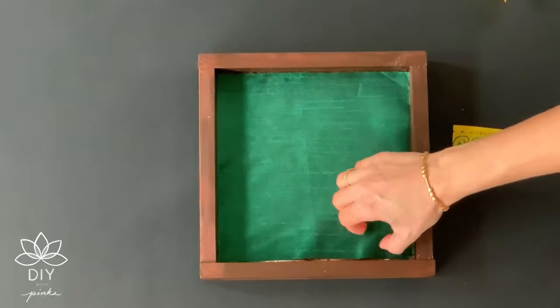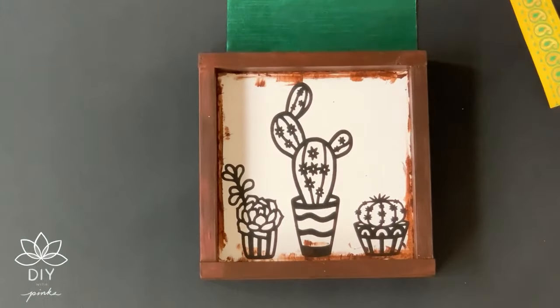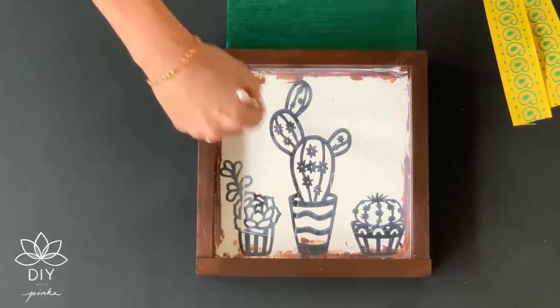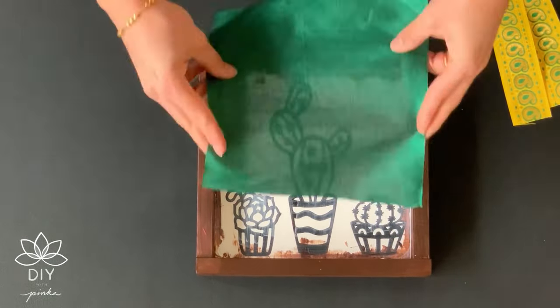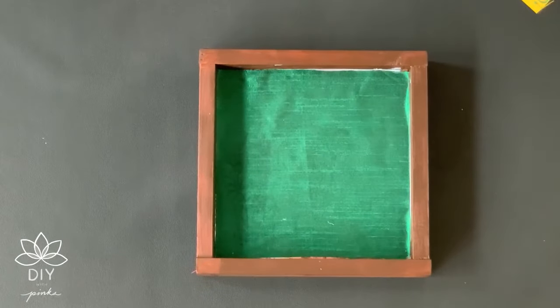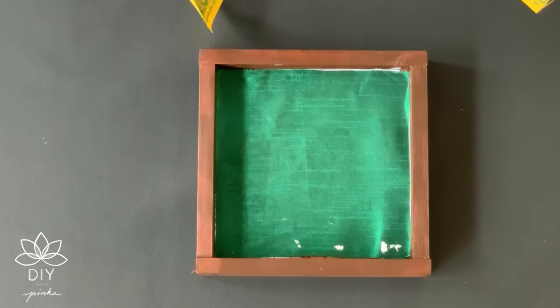Since I'm using the shadow box I did not give any extra support, but if you are using a regular frame you may want to give some extra support behind the frame to hold up your brass piece. Using mod podge I glued the fabric on the frame. I also used no-sew fabric glue to attach the borders on the fabric.